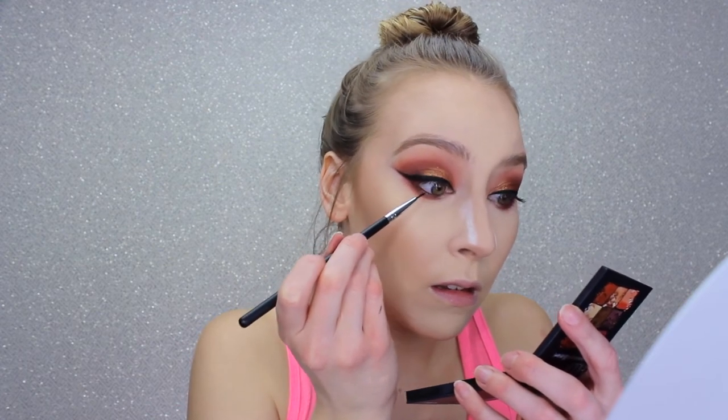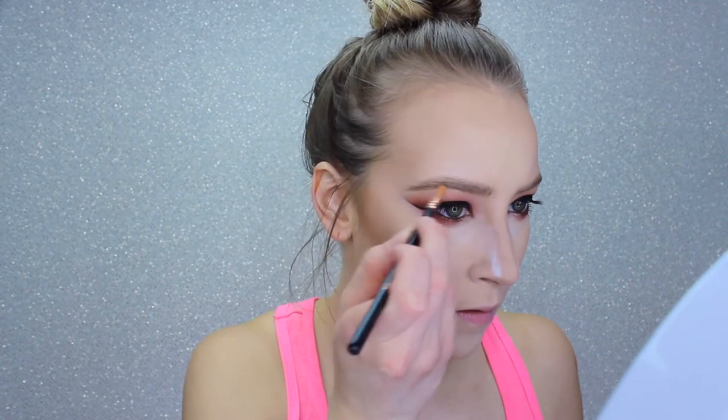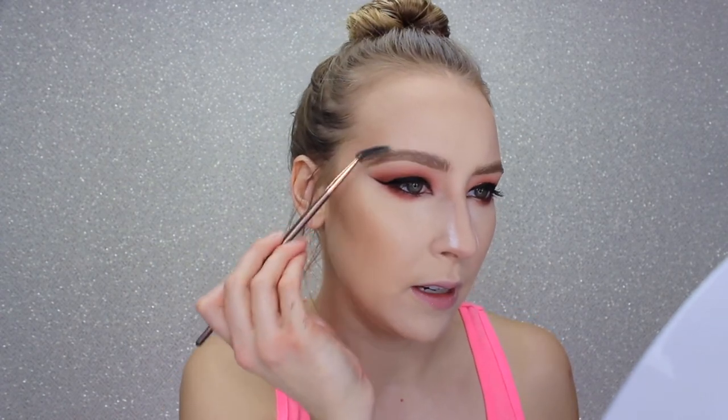I'm going to tightline the upper waterline while I'm here. I'm tidying my brows up a little more with Anastasia Dip Brow Pomade in shade Blonde, and then adding a little of Soft Brown — not being too precise, just keeping them a little more feathery. I've still been doing the soap brow thing: I hit my spoolie with some Fix Plus, run it over my bar of soap, and brush the hairs up.